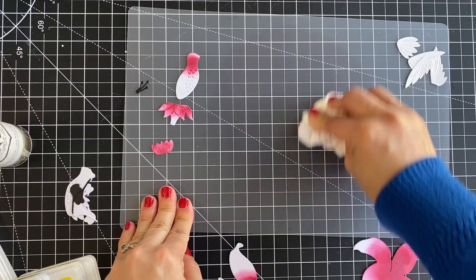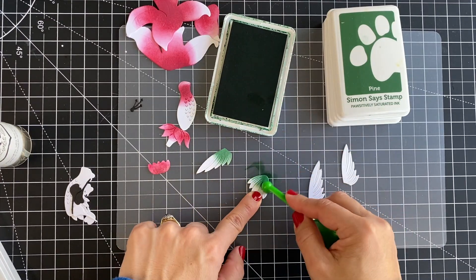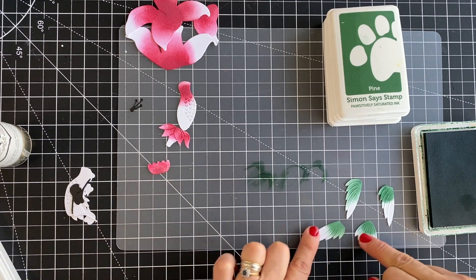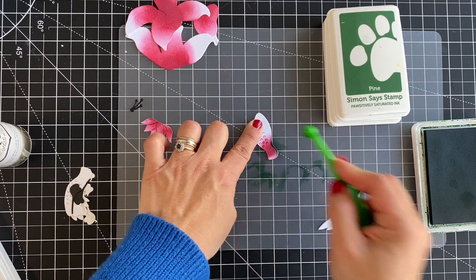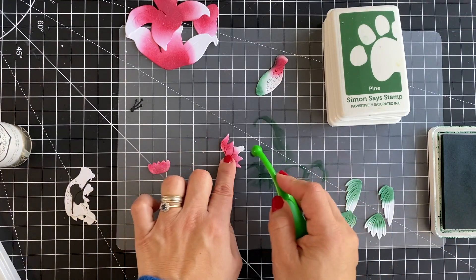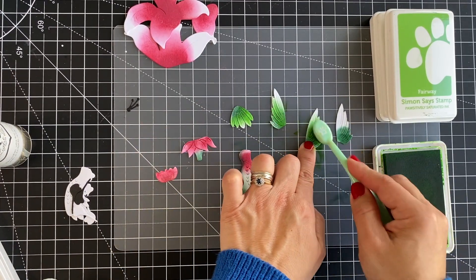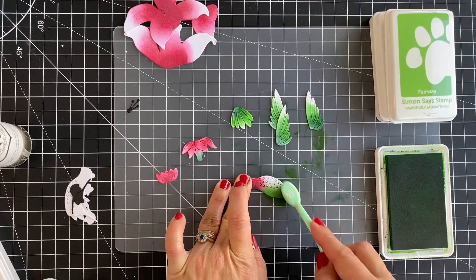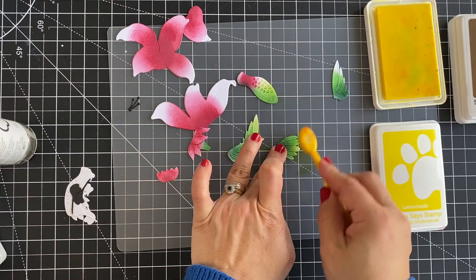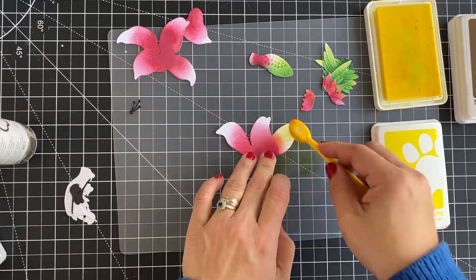These are the brushes I use daily to ink my die cuts — I really enjoy it and I love that they're the same colors as the inks, so I don't get confused. I'm going to use a darker green ink at the base of the wings and the hummingbird tail, applying it at the edge of the back of the hummingbird and at the flower base. Then I use a lighter green ink to blend over that — darker ink, then lighter ink, then an even lighter ink to brighten everything up. Yellow is a really good ink for brightening, so I add that over all my die cuts.